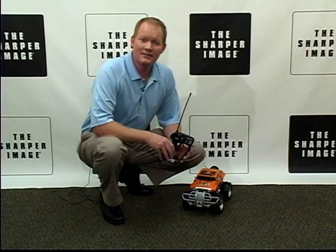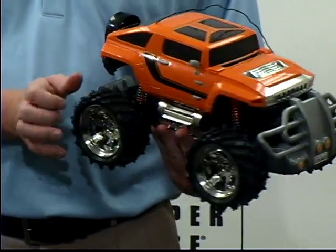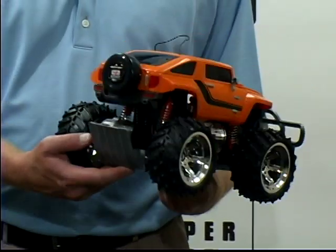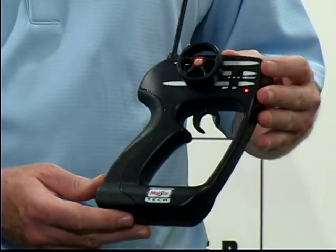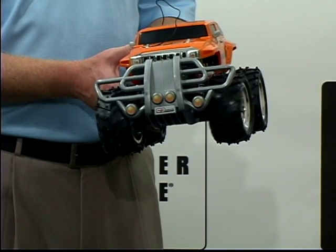Hi, I'm David from Sharper Image and this is the Off-Road RC Hummer HX, really cool toy. It's 1 to 14 scale of the actual Hummer. It's got a great remote control — left, right, frontward, backward.